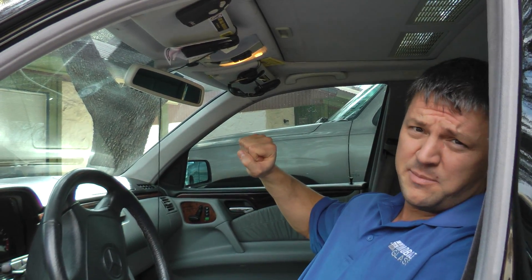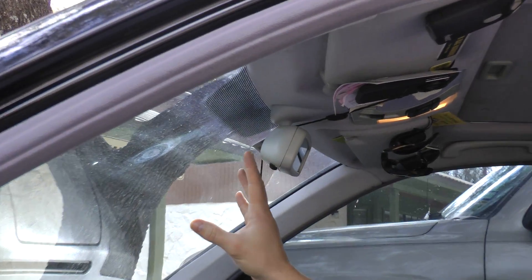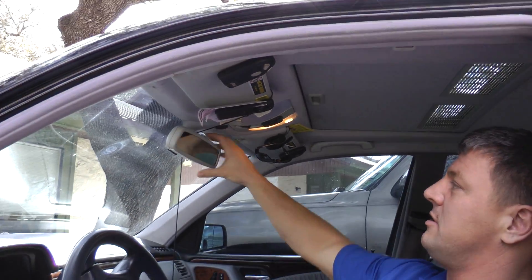This is a 1999 Mercedes-Benz E320. You can notice first that there is no attachment of the rearview mirror to the glass at all. The rearview mirror is actually attached just to the interior of the vehicle.